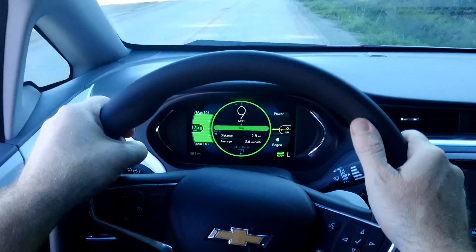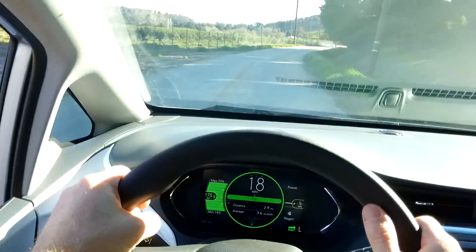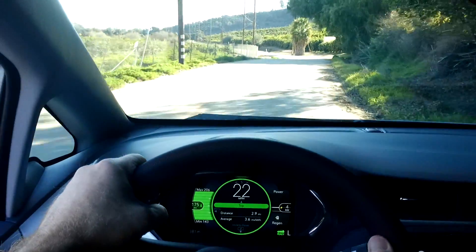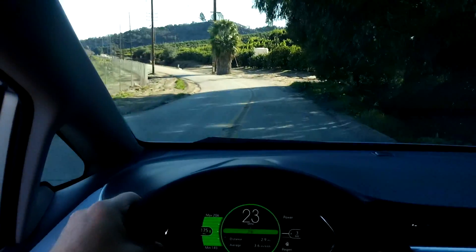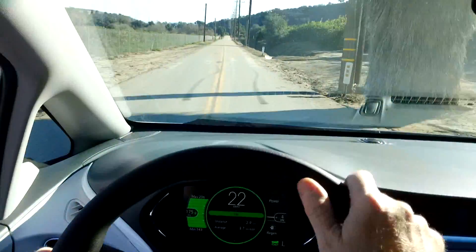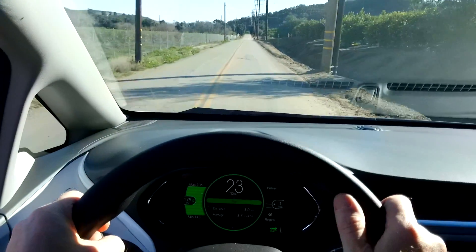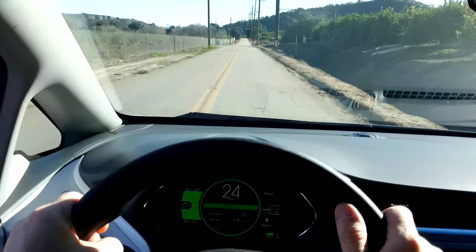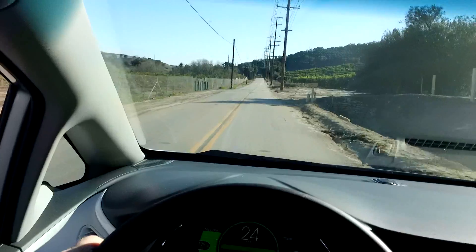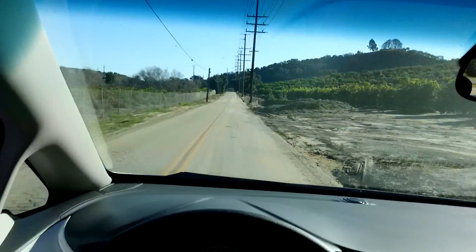One more thing I wanted to comment on. I'm trying to look down at the guess-o-meter. I read in the manual that the 175 miles range left on the battery is based on the last several days — it didn't say how many days, how many miles, or anything like that. I don't think there's a way to reset it, but maybe there is. If you know, send it in the comments. And I don't think there's a percentage state of charge like there is on the Nissan Leaf. I think that would be nice as an alternative — I'm sure they could add that if they wanted to. That's the last comment. Thank you.